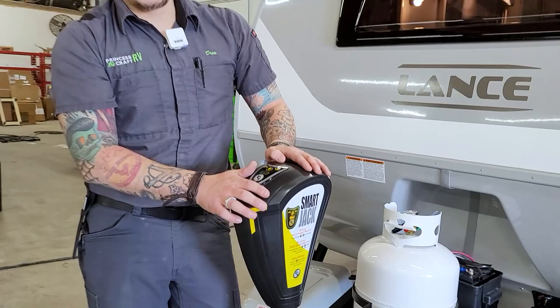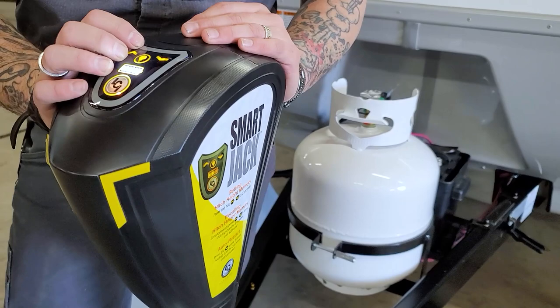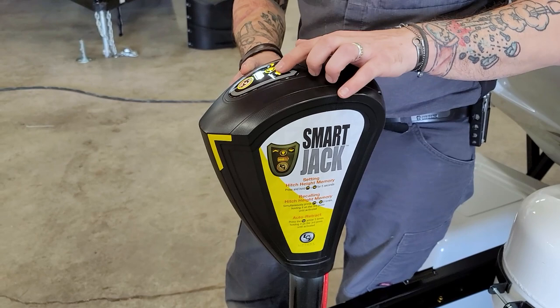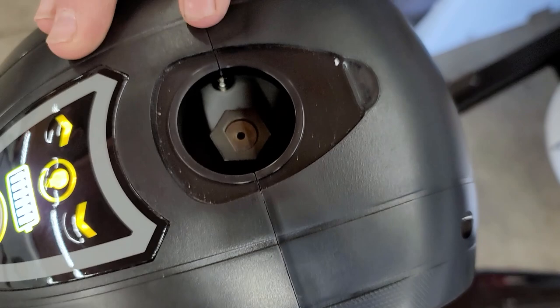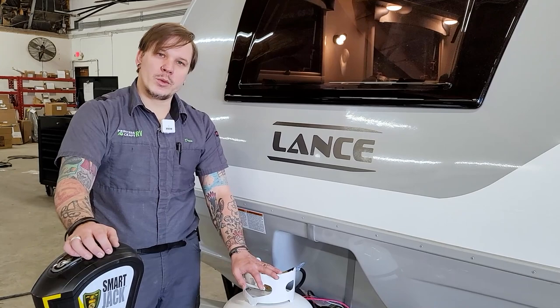Hopping up to your Smart Jack or electric tongue jack, this has a couple features that separate it from a standard electric tongue jack. It will automatically recall hitch height memory as well as auto retract. You do have a halo light underneath that gives you a point of reference if you're backing up to the unit in the dark. It also has a battery indicator and up or down arrows for direction. In the event of a power loss, you can remove this plug to expose a three-quarter inch drive nut, and the crank handle from your spare tire would allow you to manually operate it up or down.